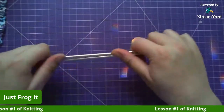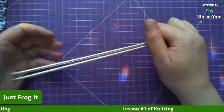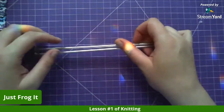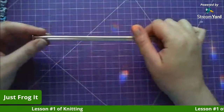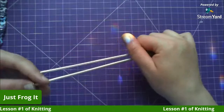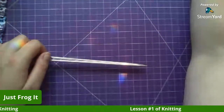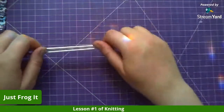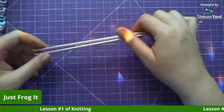Hello everyone, just Frog It here. We're going to do some beginners knitting, just waiting for some people to come in. I had to push it back a half an hour because we were doing some running around today.